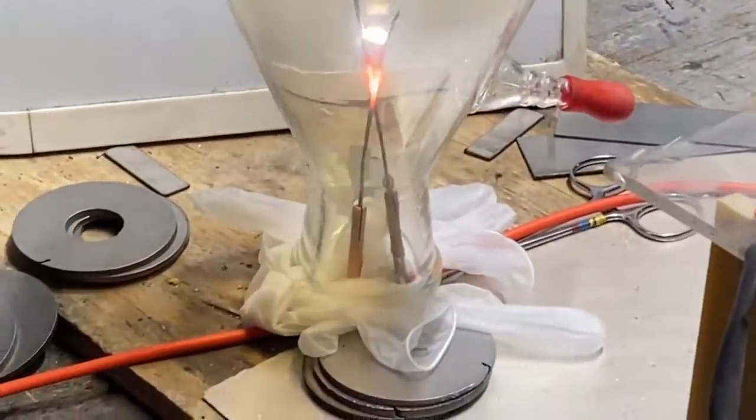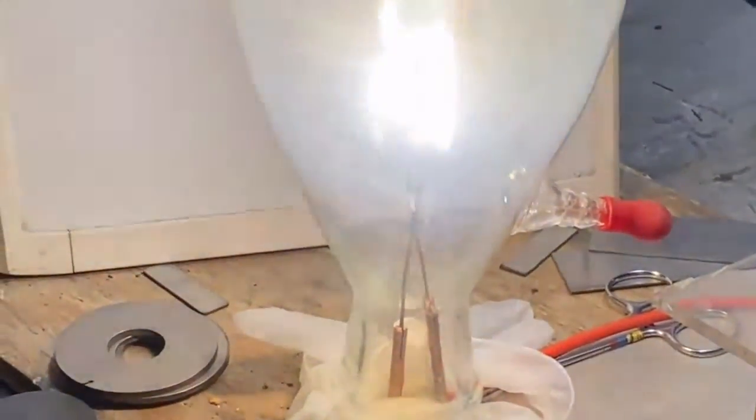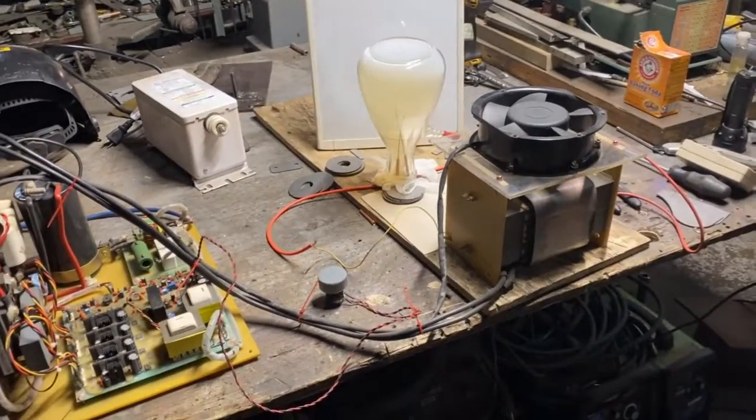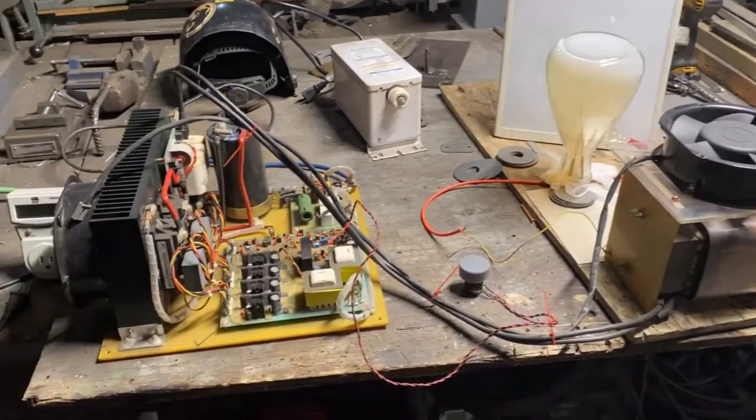It's gonna stick one of these times, I'm gonna be done for. Oh yeah, there it goes. It's cooking the freaking tungsten, I guarantee it. Once again we're gonna have to beef this down.